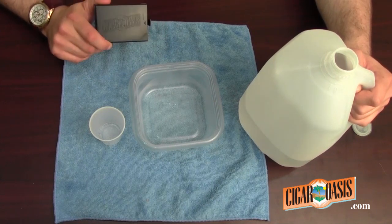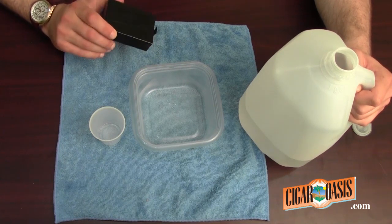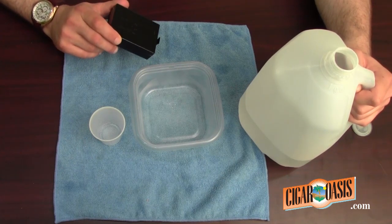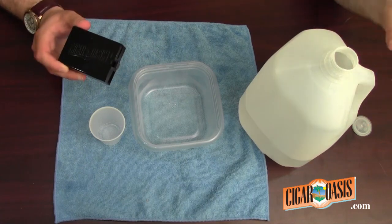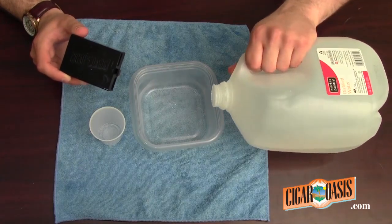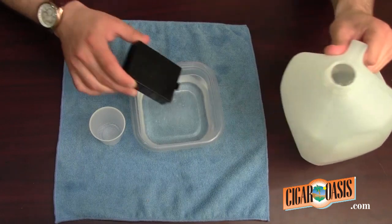Using hard water can give a bad scent to the cigars, and can potentially damage your Cigar Oasis unit over time. So if you'd like, you can completely submerge the Ultra 2.0.